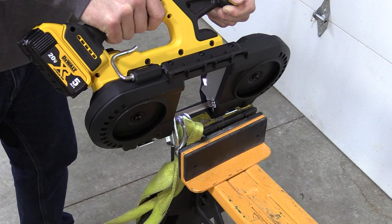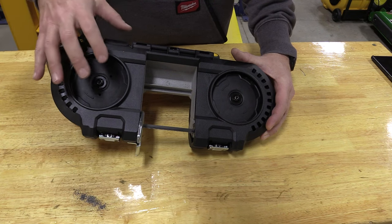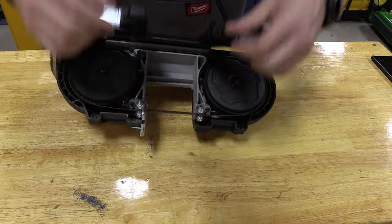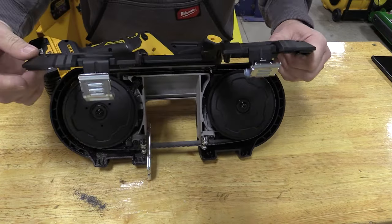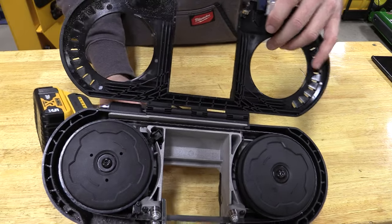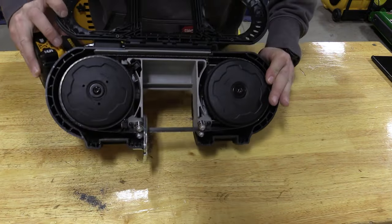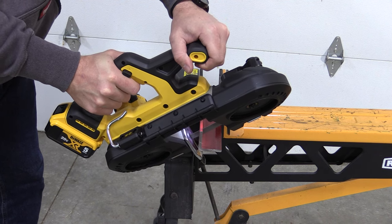One thing that stood out on this bandsaw is what I'll call the vents. Realistically they move a slight amount of air, but more so they move chips out of the wheels. A lot of bandsaws have open wheels, but maybe not as much as what you see here. If we flip this over, you can see filings coming out, which is nice, and there's quite a bit that collects in here — these holes give chips a chance to escape. It's not going to collect and start ruining different parts, which is a great design thought from DeWalt. You'll want to clean this out after extended use, but you'll appreciate having these holes to allow material to come out.